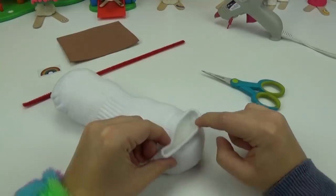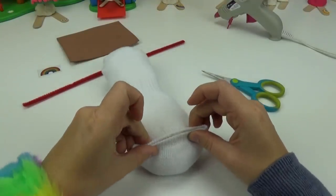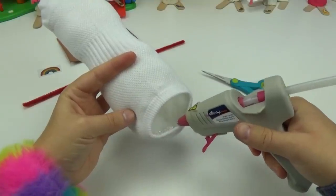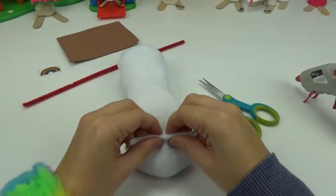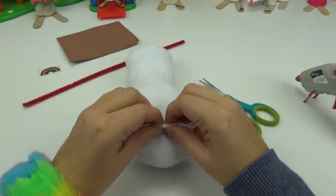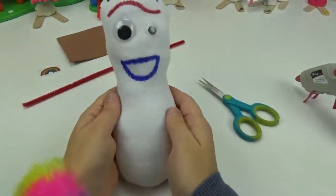I will be placing some glue along this bottom end and gluing the top together like this. I will hold that together just for a few seconds until the glue sets. And he's all sealed up.